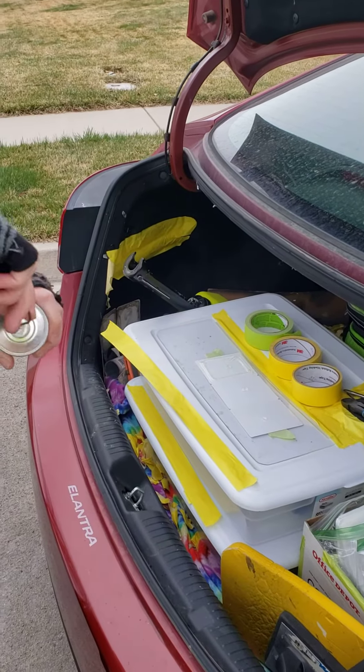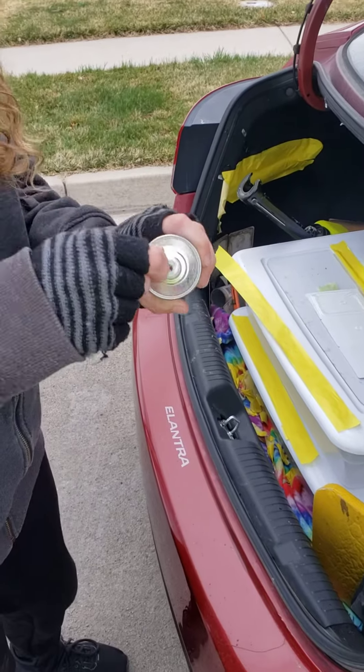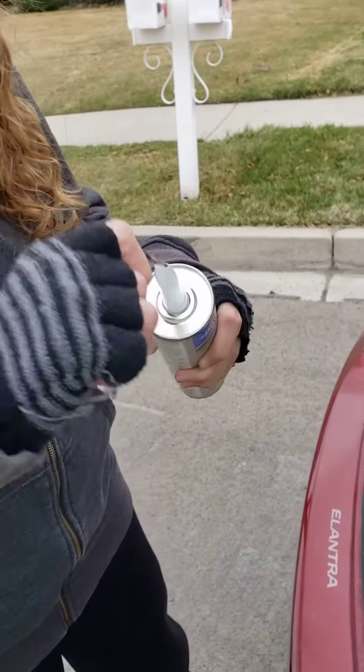Then you always stab it — make sure you get all the foil, all the foil, so that it comes out smooth. I just use wire for that.